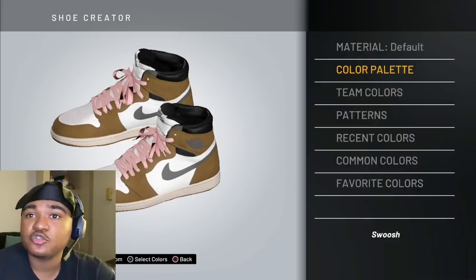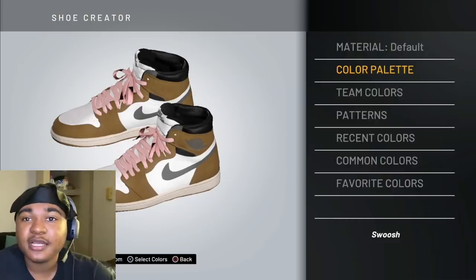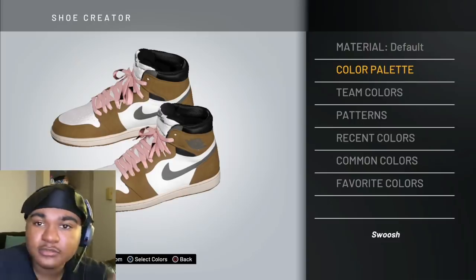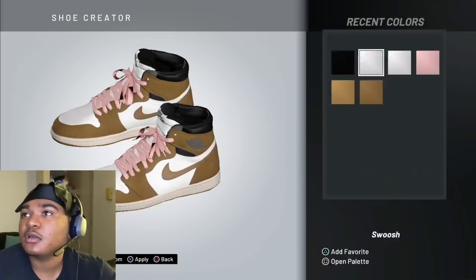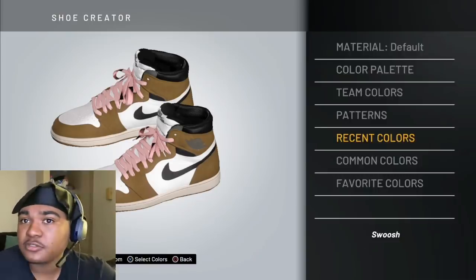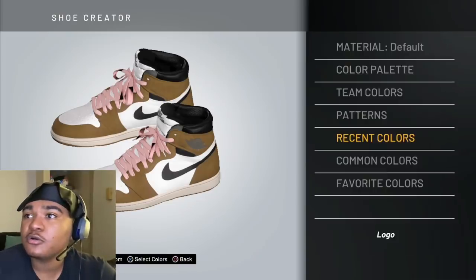These are the last four. The swoosh — it's just black. If you could change the swoosh sign that'd be perfect, but the swoosh you just want to make that black. Then after that, go to the logo — recent colors — make it black.